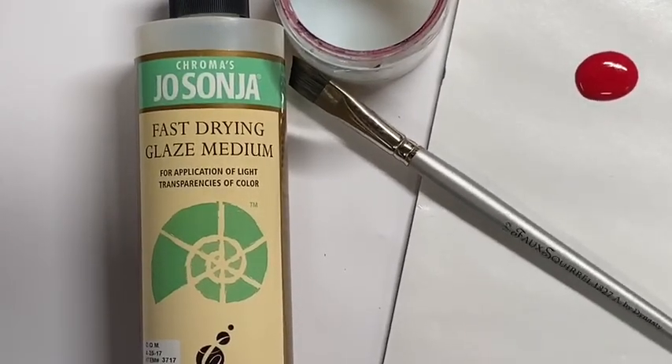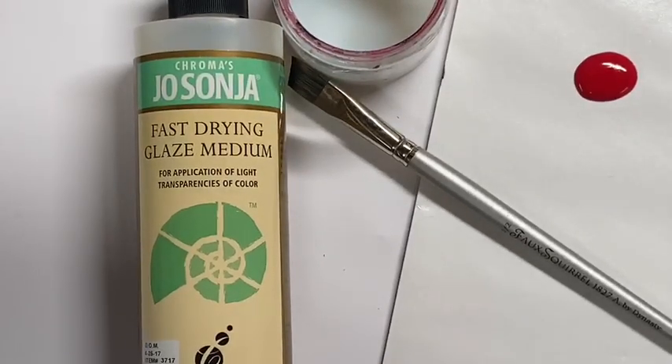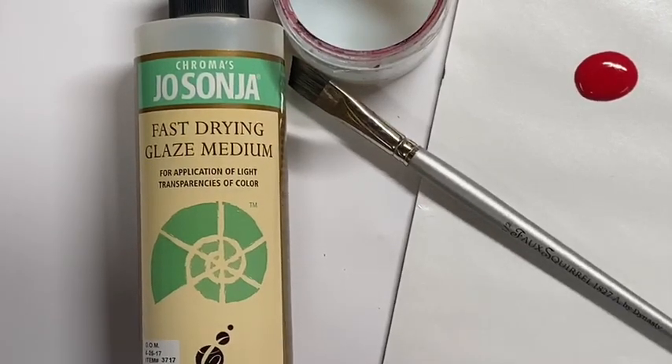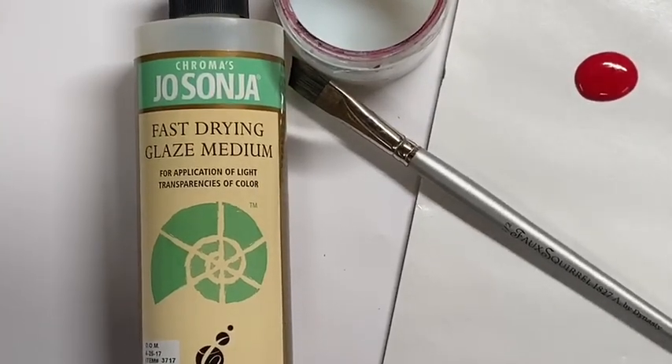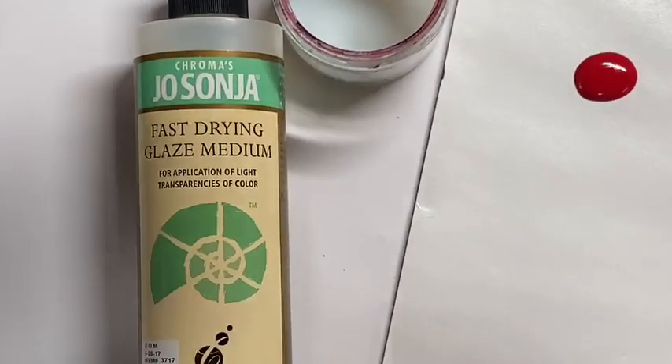Hey everybody, it's Tracy Morrow here again. If any of you are painting any of my patterns, from time to time you will notice that I use a glazing medium - the Jo Sonja's from Chroma, the Jo Sonja's Fast Drying Glaze Medium. I use it for everything; I use it instead of water a lot of the time. In some of my older patterns you'll see a product called Acrobat or Lacrobat - it's exactly the same thing, a fast drying glaze medium. You can use this to replace it. The Acrobat is going to be difficult to locate because I don't think they even produce it anymore, but I use this glazing medium in a sort of non-traditional way.